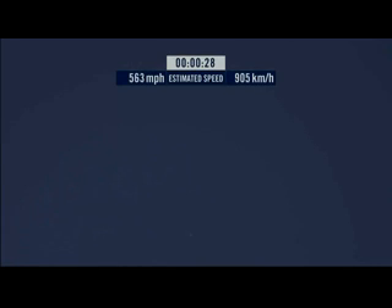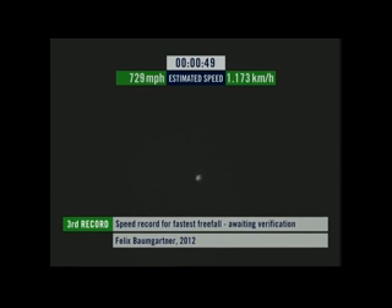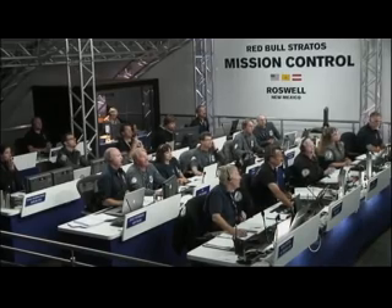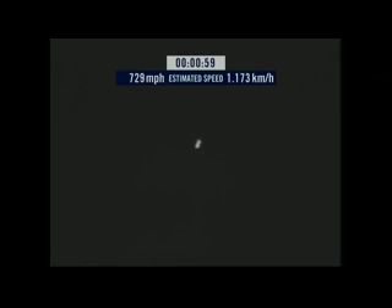Speed 546. Speed 600 miles per hour. Speed 650 miles per hour. Speed 700. Speed 725. Speed 729.